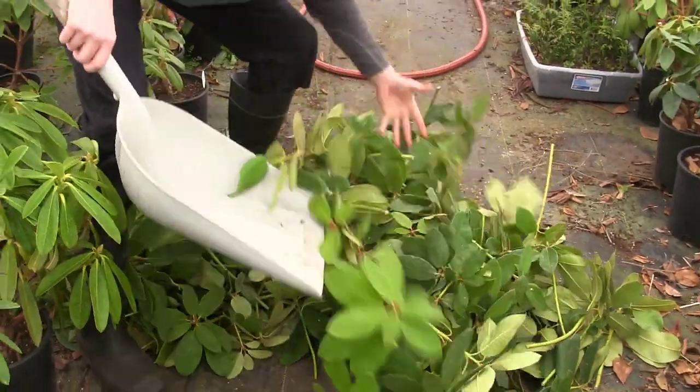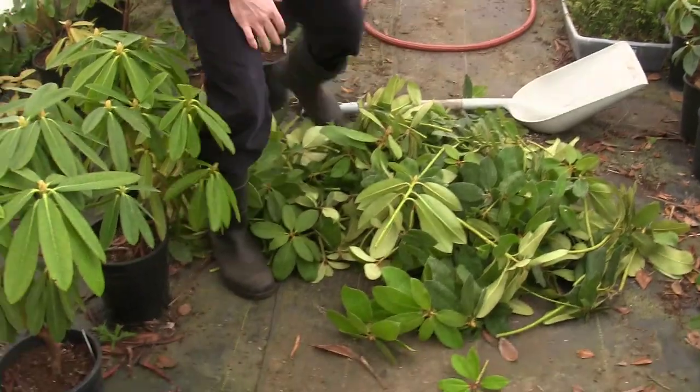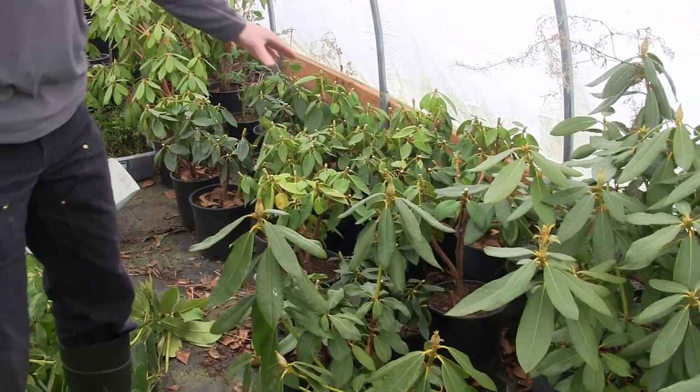I mean I could have done hundreds of cuttings of these guys, but that's life. Anyway we've got all this mess, we've pruned them back. I'm going to fertilize and all that good stuff, but first we're going to pot them up and then take care of them from there. I want to show you what we do with these rhododendrons when they're root bound.